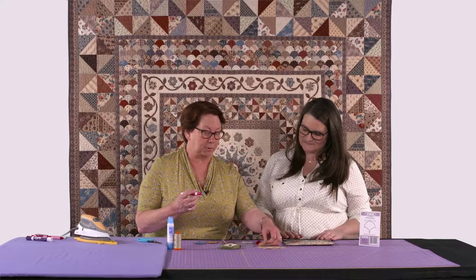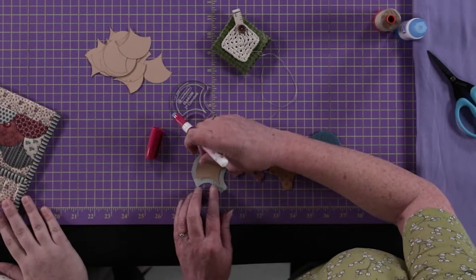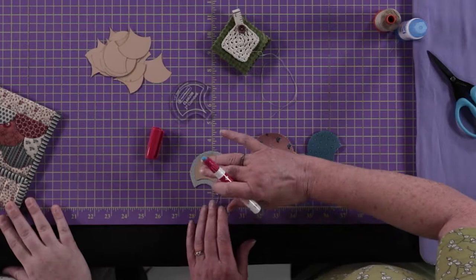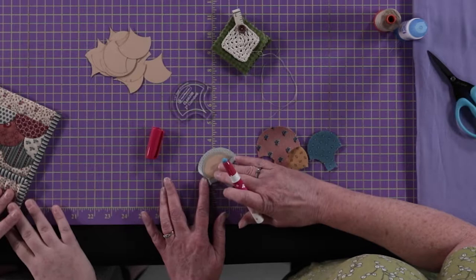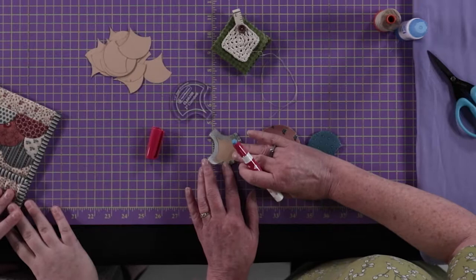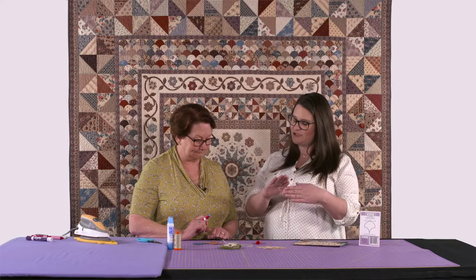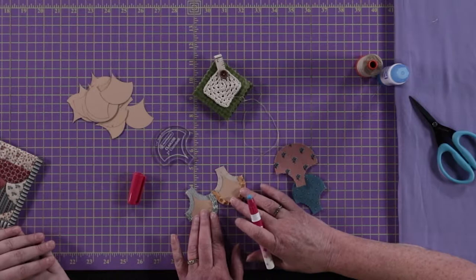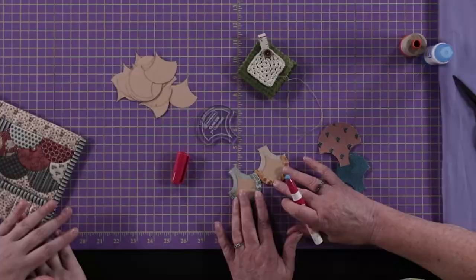I use a Sew Line glue stick, which I place a small section on the back of the template and lay it on top of the fabric on the reverse side. Just push down lightly to glue it to the surface, then place a glue line along the top edge. I start by pushing up a straight line on the fabric and gather at about a quarter inch — a little tiny pleat all the way around the top. If it doesn't glue, you can go back. At the very end I finish with a straight edge as well.